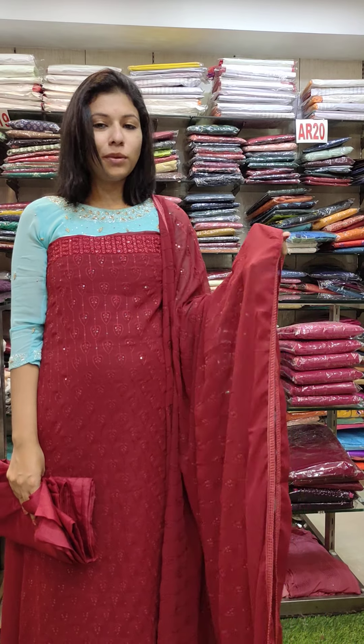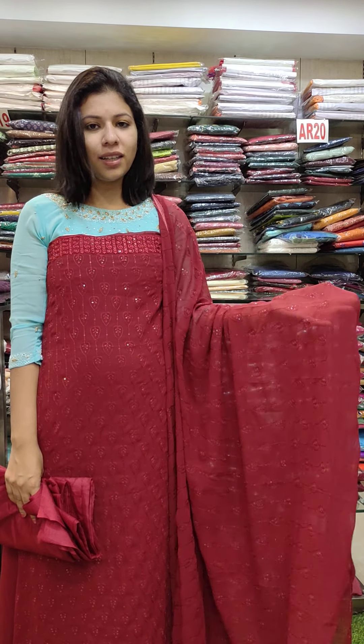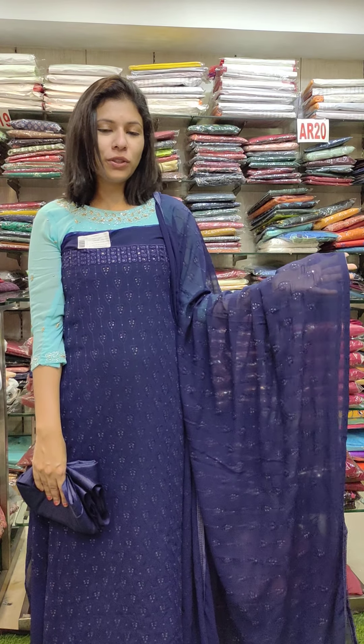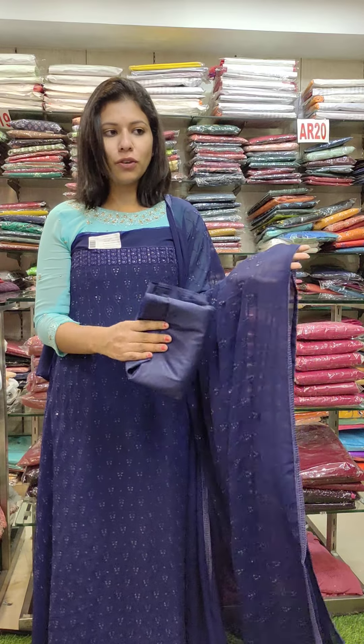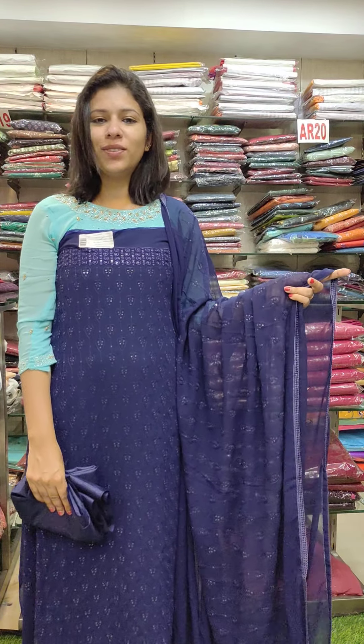Second, we have a reddish maroon shade — colorful and dark color. ₹1,190. Next is a navy blue shade, same-to-same color shade. This is a bottom lining. ₹1,190 with free shipping.